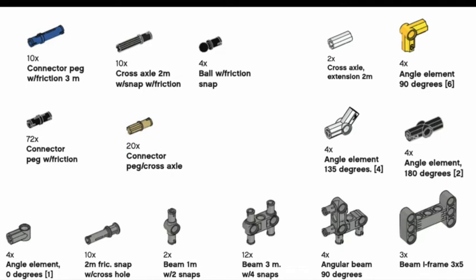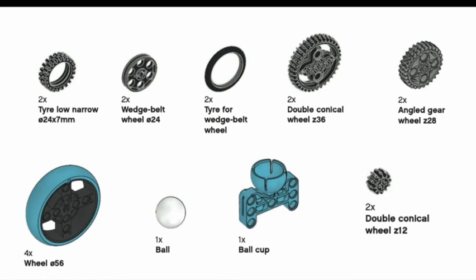Now I want to talk about the motion parts included in the kit. There aren't that many but they're all essential to your build. First, you have wheels used to drive your robot around on the mat. There's also a wedge belt used for belt drives — in FLL they typically use rubber rather than belt. You can have a rubber tire sitting on the wedge belt wheel, or use it as a dead wheel. There's also a low narrow tire for the smaller wheels.